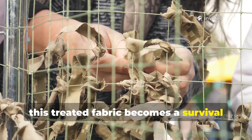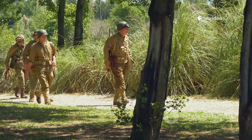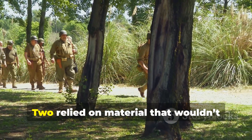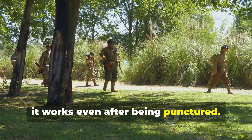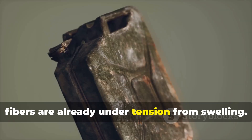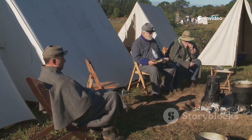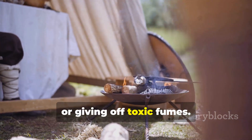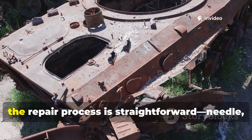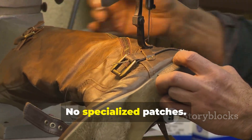Used correctly, this treated fabric becomes a survival tool with advantages modern synthetics simply can't replicate. First, it is quiet — hunters and recon scouts in World War II relied on material that wouldn't crackle at the slightest movement. Second, it works even after being punctured; small tears do not spread because the fibres are already under tension from swelling. Third, it withstands heat far better than nylon or polyethylene — a WWII-style shelter half can be pitched beside a fire without melting, warping, or giving off toxic fumes. And fourth, if the cloth becomes damaged in the field, the repair process is straightforward: needle, thread, and pressure — no adhesives, no heating, no specialised patches.